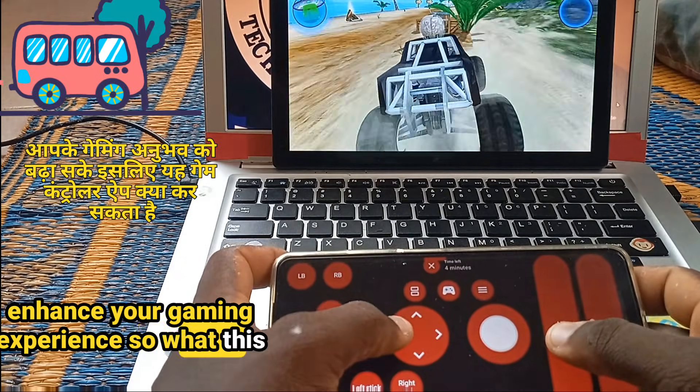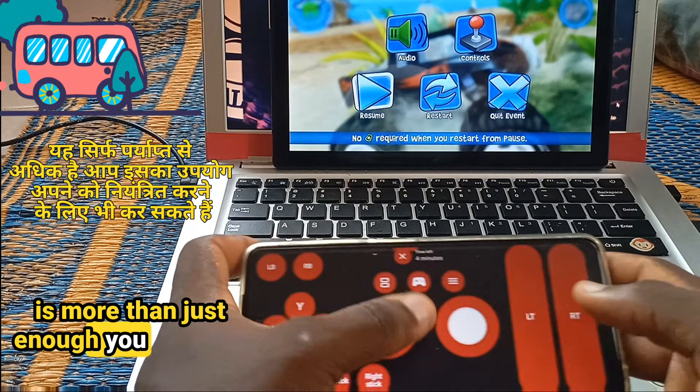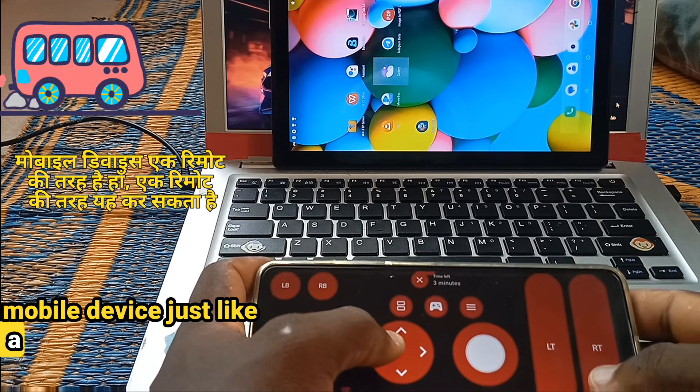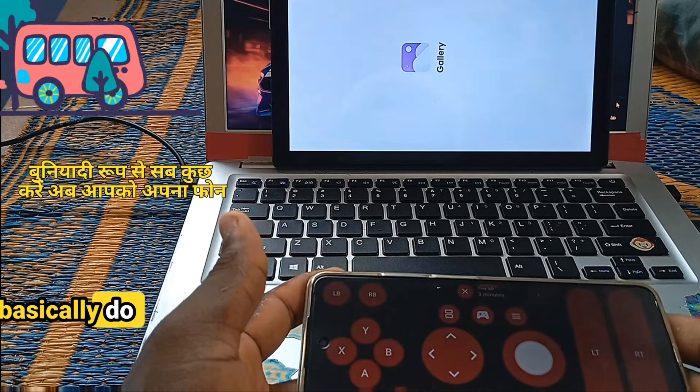What this game controller app can do is more than just enough. You can also use it to control your mobile device just like a remote — it can basically do everything.